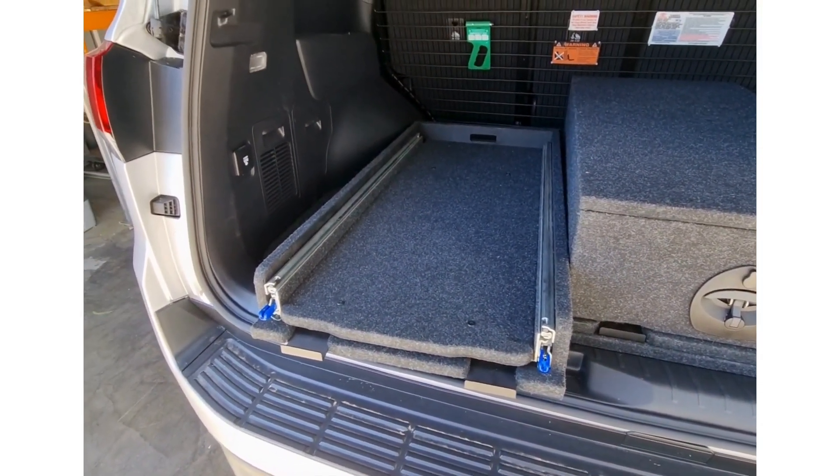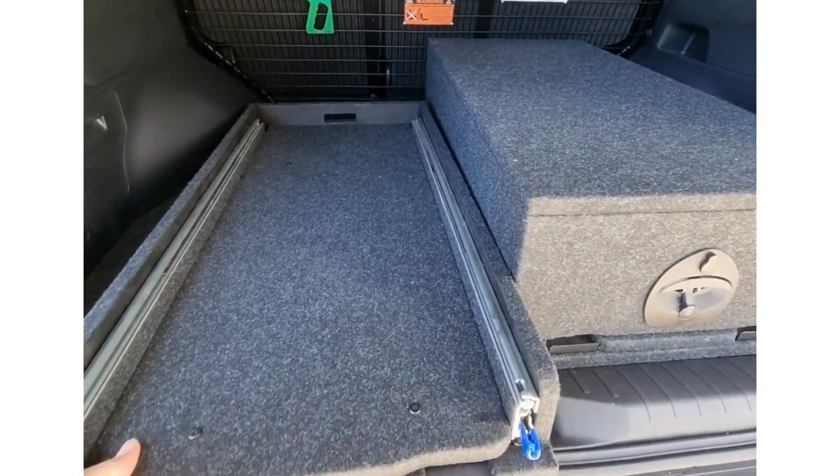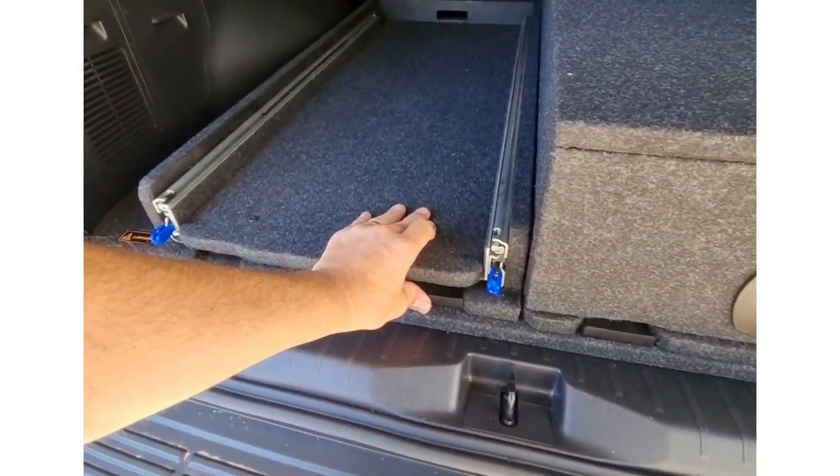The drawer and the slide work the same way. It's just as easy to pop them back into place — locked, push down and lock down.